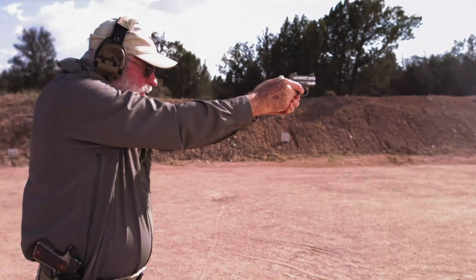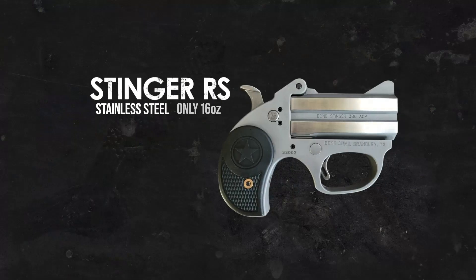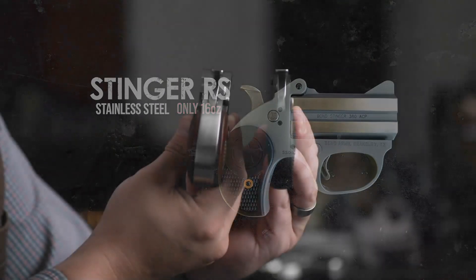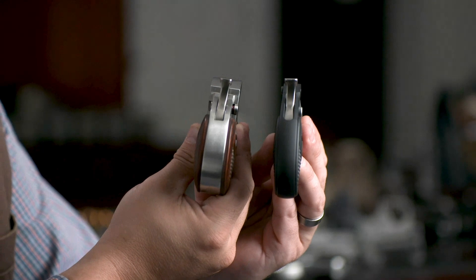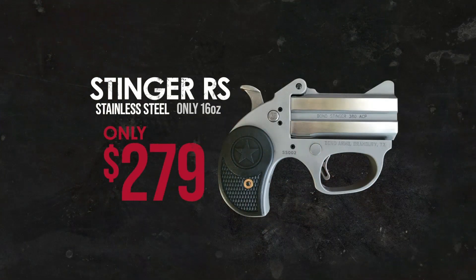Bond Arms is proud to introduce their newest gun, the Stinger. The all stainless steel Stinger RS weighs only 16 ounces and is half the width of a traditional Bond Arms gun. The Stainless Stinger RS comes in at an inflation-fighting low price of only $279.